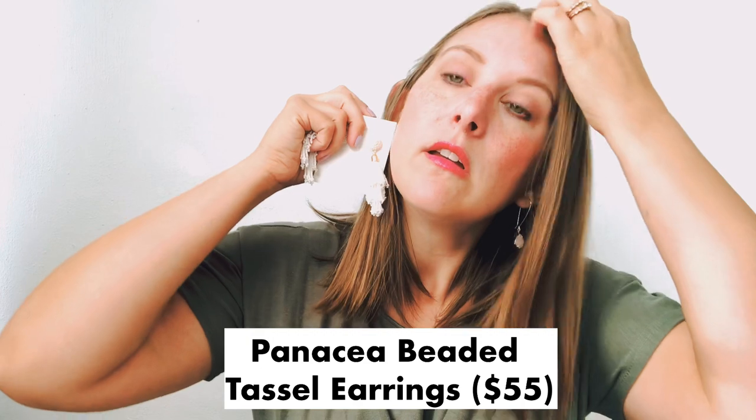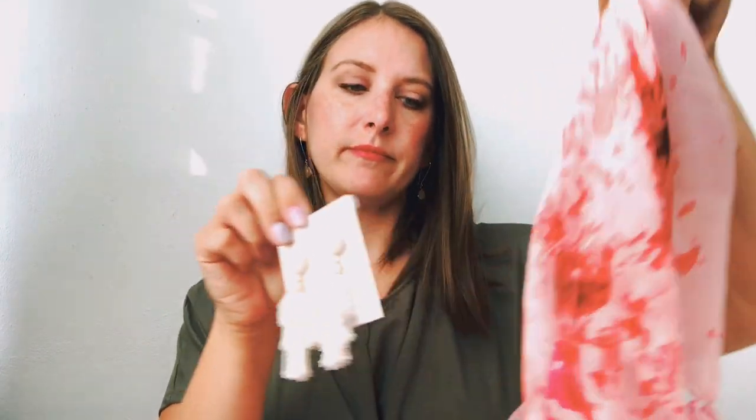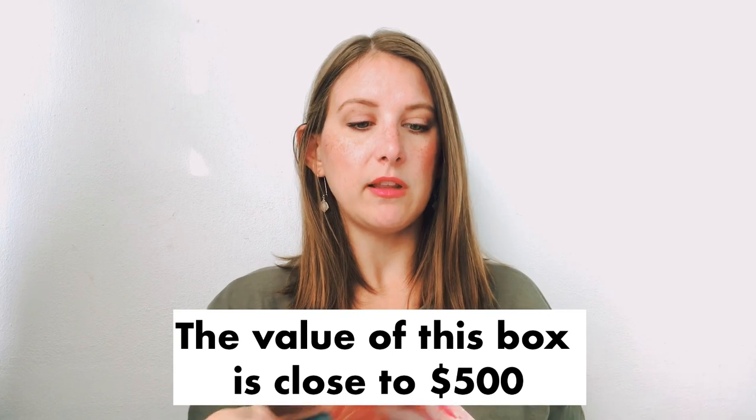And then the last thing are these beaded earrings. These are really pretty — probably not something I normally would have bought myself, but they're pretty fun. I'm just using the phone as a mirror. These are worth $55 — beaded tassel earrings. Yeah, these are really pretty. And they need to be pretty with my new little wrap here. So, gorgeous. Overall, very happy with this box.